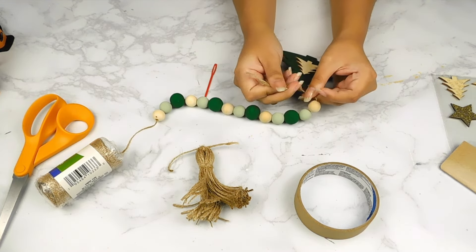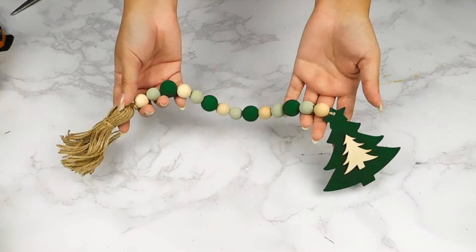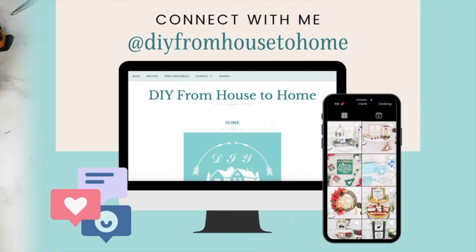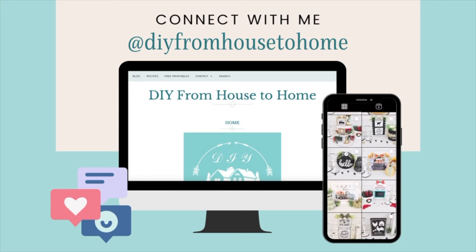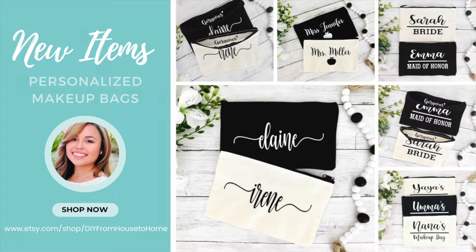Last but not least, I'll tie our tag onto one end and I made a cute little chain tassel for the other end — and that'll be it for this beautiful Christmas Beaded Garland DIY. Don't forget to check out the links in my description box to connect with me on Instagram or my Etsy shop, where you'll find beautiful home decor and personalized gifts.